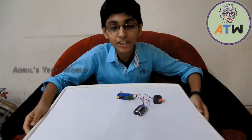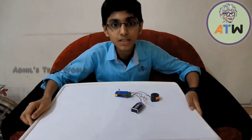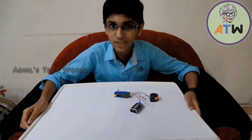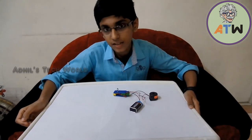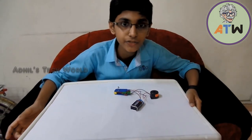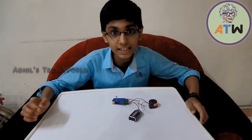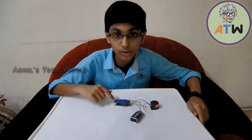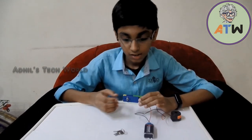Hi friends, welcome to All This Tech World. Today in this video I'm going to tell you about my new experiment: the electronic hook. You may think, what is an electronic hook? It is just the same as a normal hook, but the only advantage is it can alert if anybody steals the key or anything else which is hung on this hook.